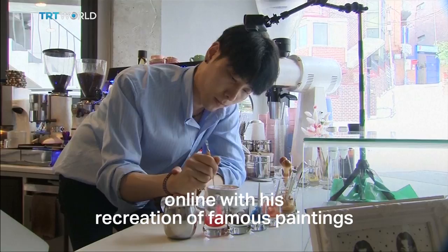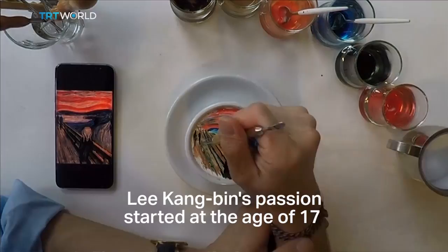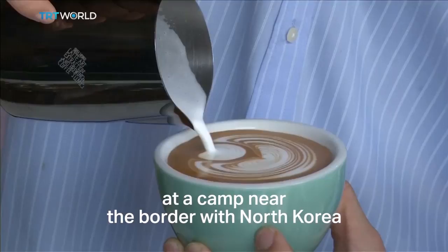A South Korean barista is gaining popularity online with his recreation of famous paintings — like Vincent van Gogh's The Starry Night — on the tops of cups of coffee. Lee Kang-bin's passion started at the age of 17 when he first learned how to make coffee. Three years later, he even made it for his fellow troops during his military service at a camp near the border with North Korea.